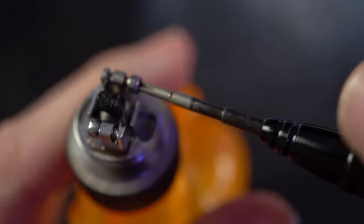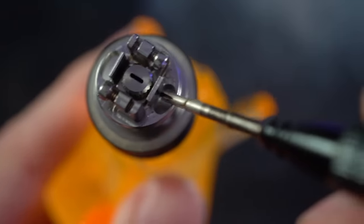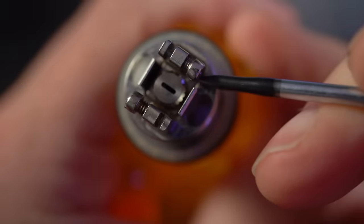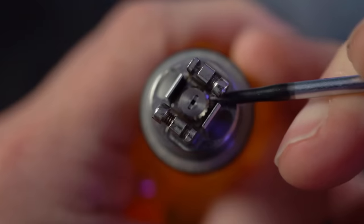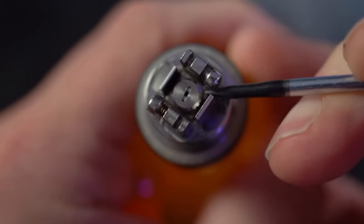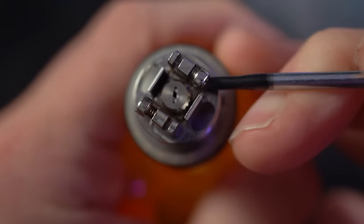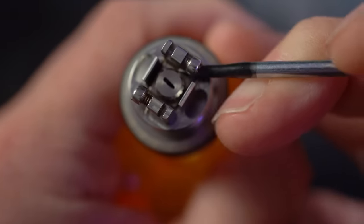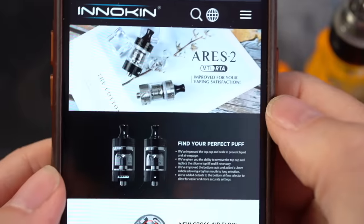Here's the deck of the Ares 2. Let's get this dirty alien out of here. Phillips head screws are gonna hold your leads in place, so it's a real easy post deck. You got some nice wick catch cups over here behind the threading of the chimney. If you get your flathead screwdriver in here, you can also adjust the airflow from right here — open it up, close it off.